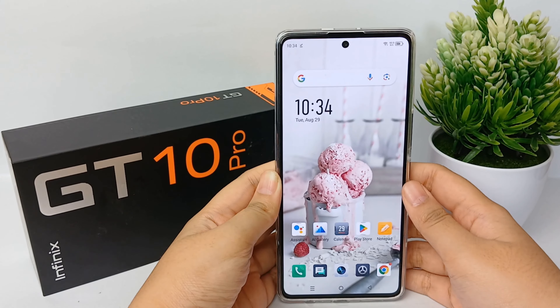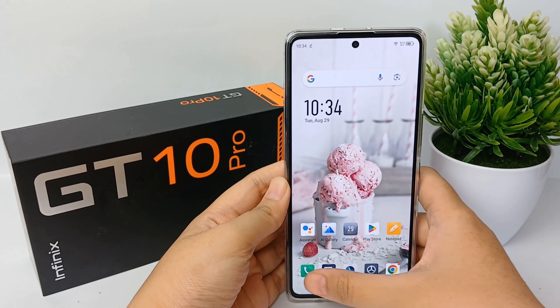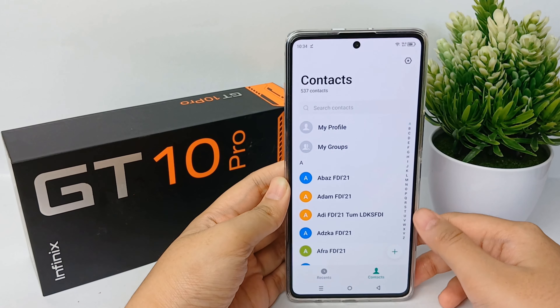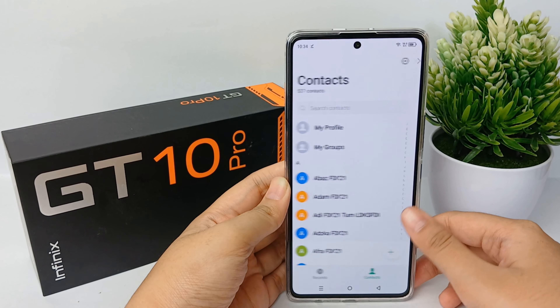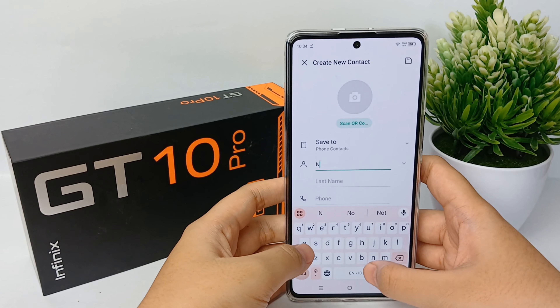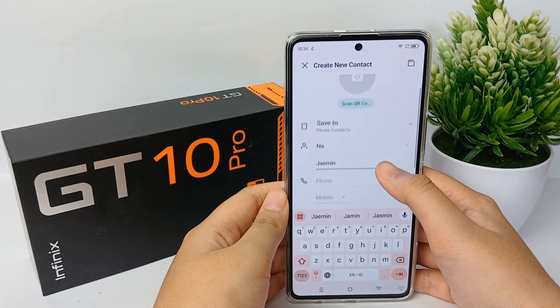First, go to phone settings and then click on Contacts. Then tap the plus icon to create a new contact. Now you can fill in the name here.